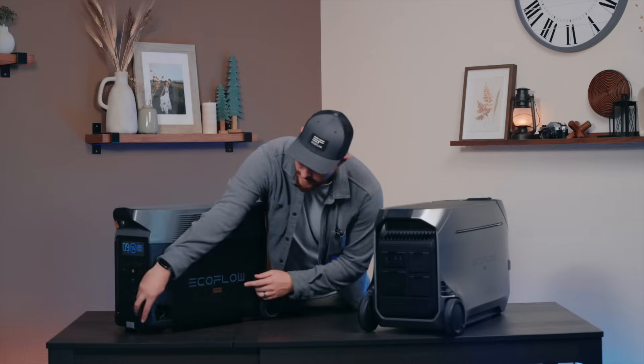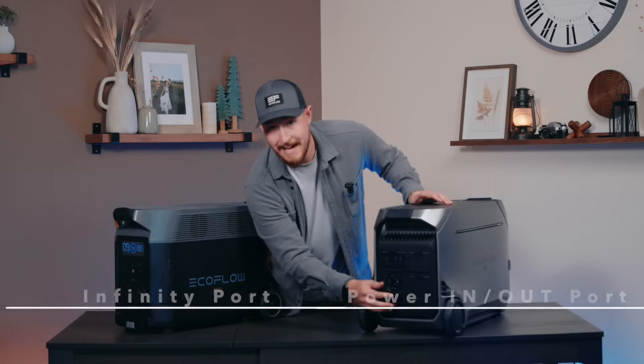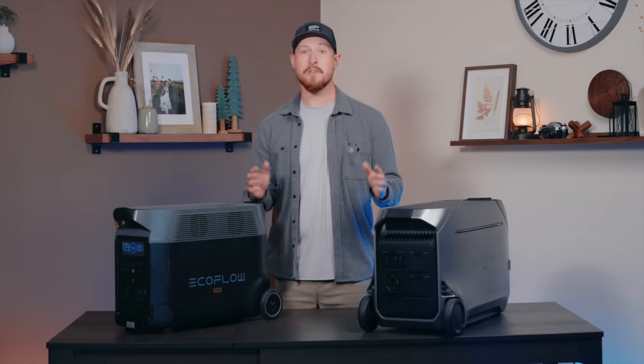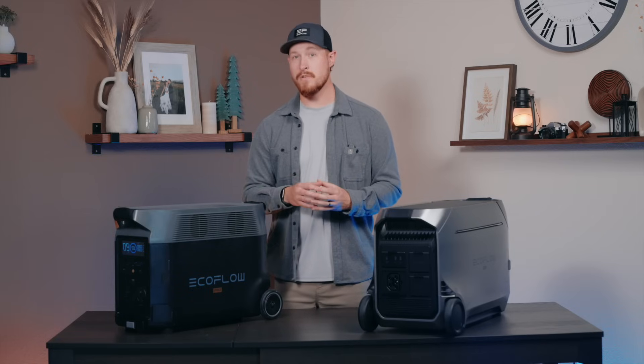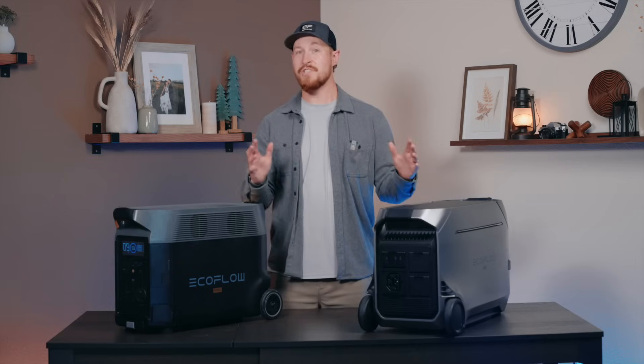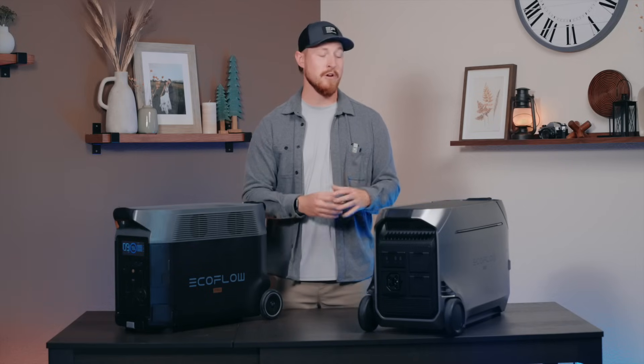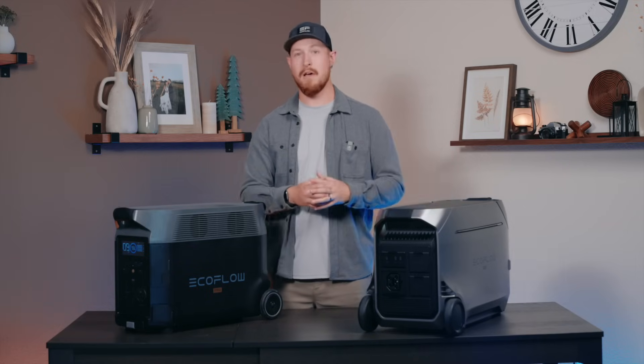Another difference between the two models is the ports. On the Delta Pro, we have the Infinity port. On the Delta Pro 3, we have the new Power In and Out port. Their functions are quite similar — both are AC in and out ports designed for charging the units via EV charging piles or pairing multiple units together for higher output. Additionally, with the Power In and Out port, you can connect a third-party gas generator and charge your Delta Pro 3 that way.